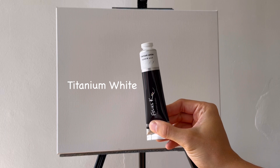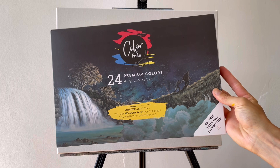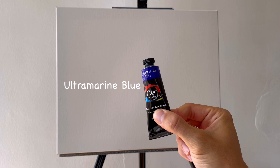For paints we're gonna use my titanium white from my 5 set, and then from my 24 set we're gonna use some colors. I'll show you exactly which colors: medium yellow, orange, scarlet, sap green, cobalt blue, ultramarine blue, and lamp black.